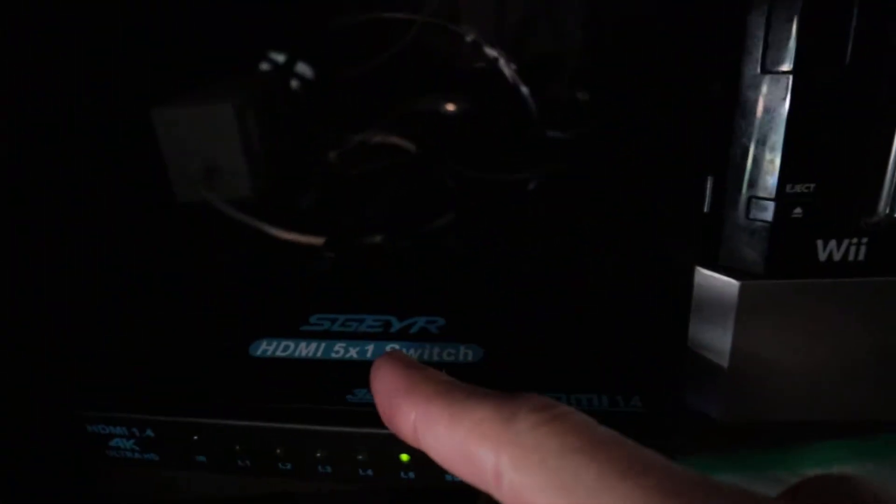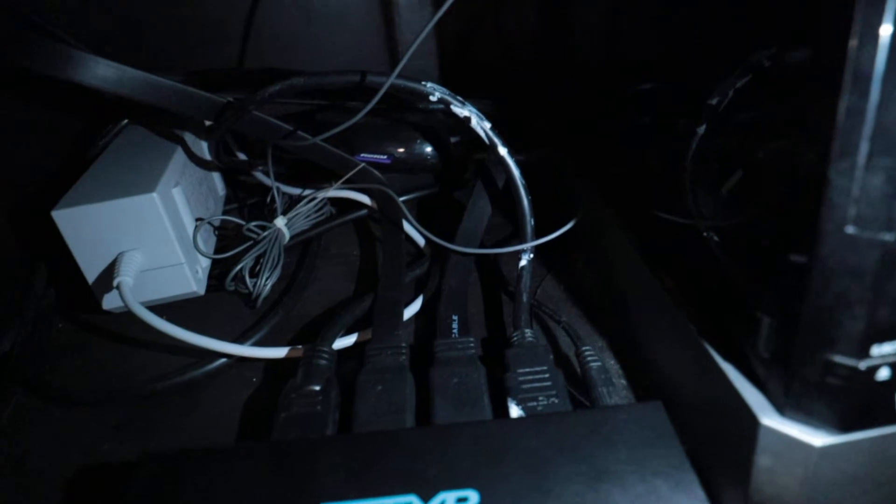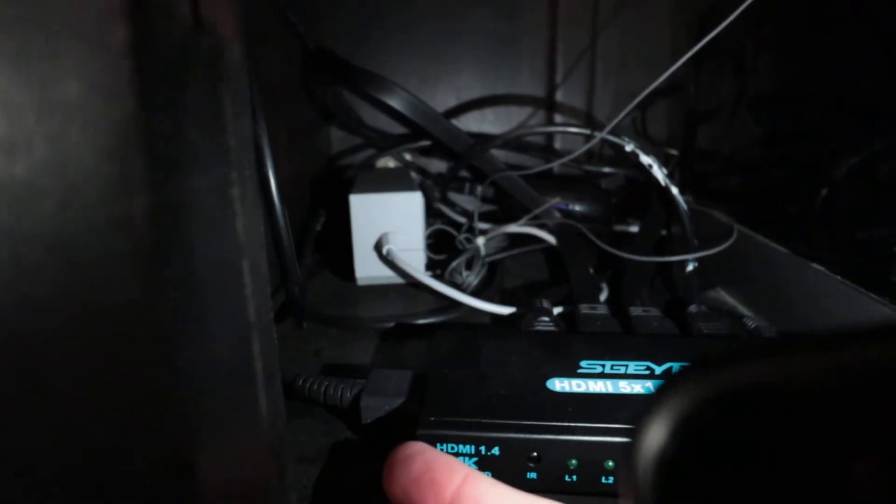This is the SGEYR 5-to-1 HDMI switch. In the back you can see there are four HDMI ports — those are all the inputs. We have a Nintendo Wii, an old school Nintendo, a Super Nintendo, and a Roku connected to this. Then you have your HDMI output right here, and that leads up to this projector right there, which throws an image on that wall.